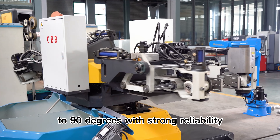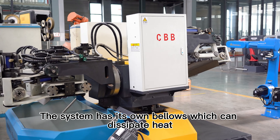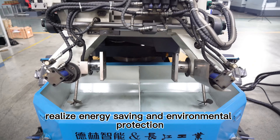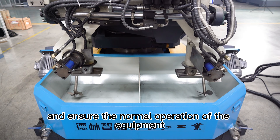With strong reliability, high stability, and long uptime, the system has its own bellows which can dissipate heat, realize energy saving and environmental protection, and ensure the normal operation of the equipment.